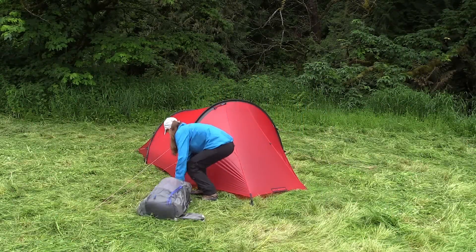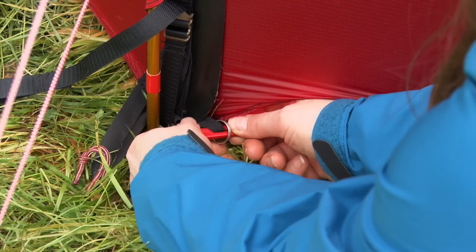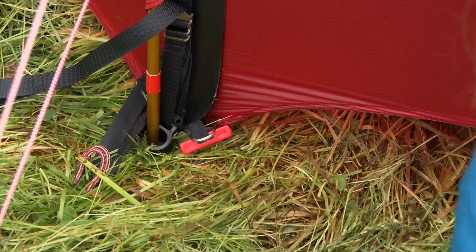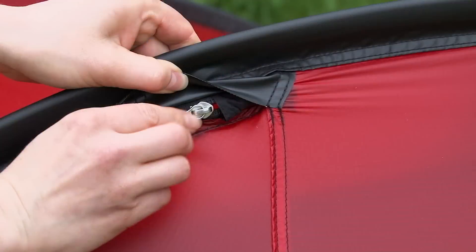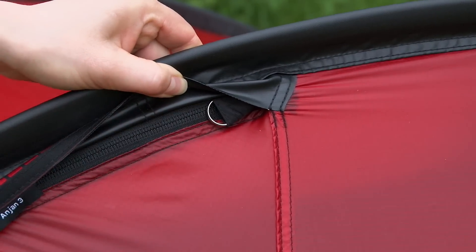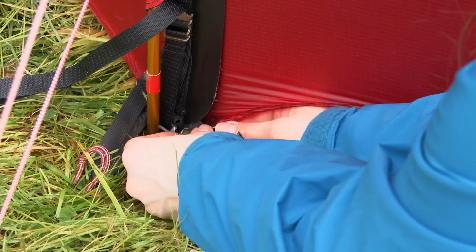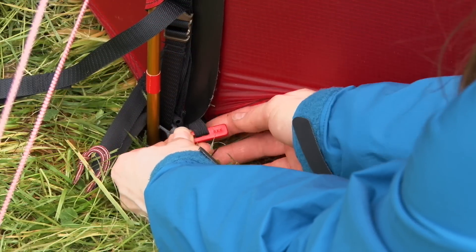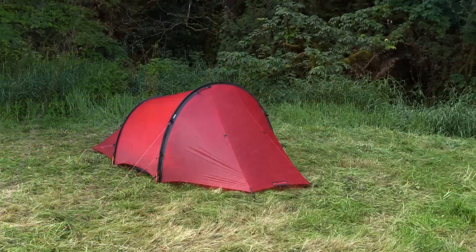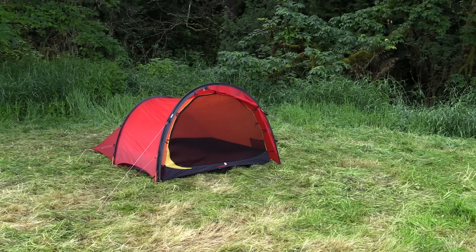Using the Anjan and Anjan GT. The red toggle at the base of the Anjan and Anjan GT's vestibule entrance zipper can be inserted into the zipper pole to lock the zipper in windy conditions. At the top of the zipper, the dedicated zipper pocket helps protect the slider from dirt and keeps it in place. The Anjan's vestibule entrance can be rolled away and secured at three different points with the elastic loop and toggle system.